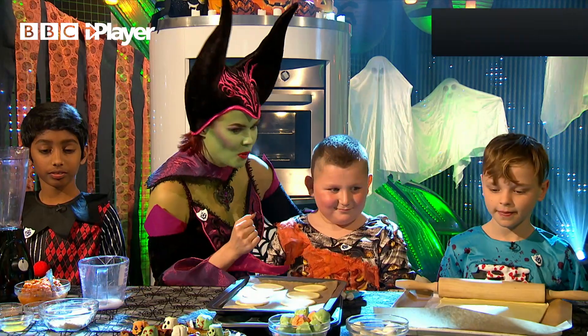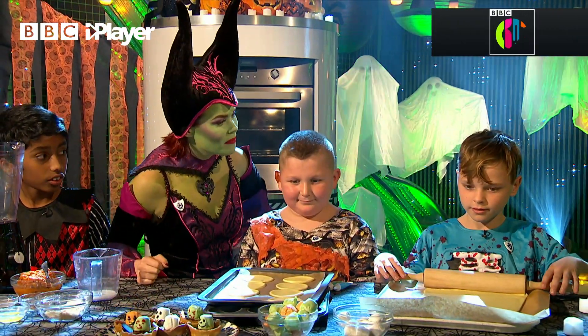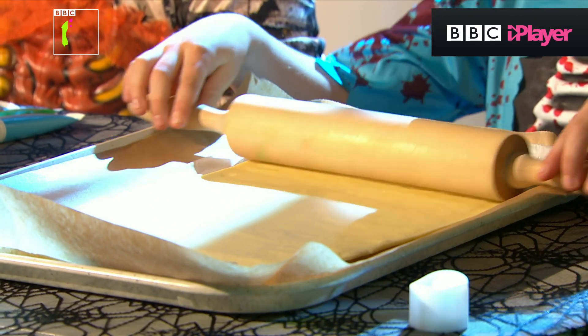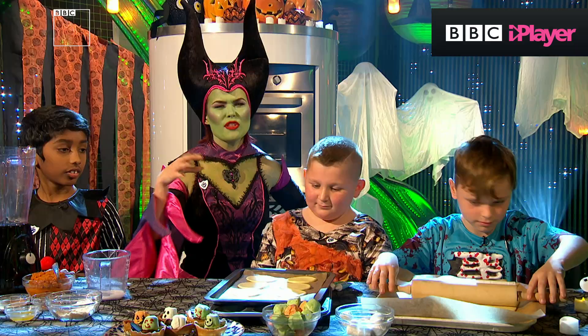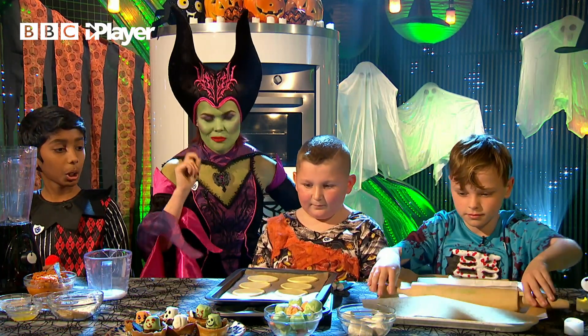Levi, where do we start? What do we need to do? So first, we need to roll the pastry. Get rolling, Levi. So about the thickness of a one-pound coin. Thank you so much, Levi. Leave it out of the fridge for about 15 minutes before you do this so it doesn't crack — top tip there.